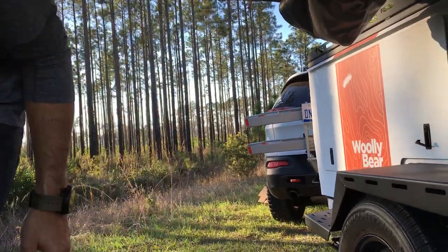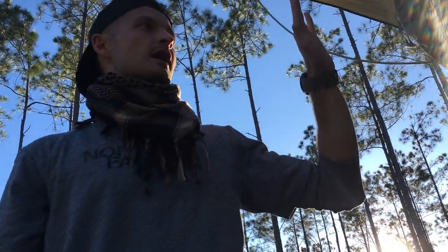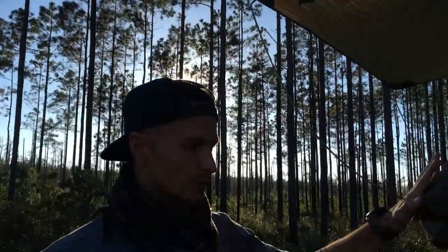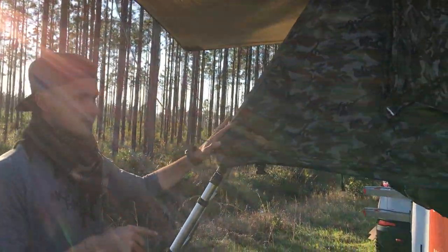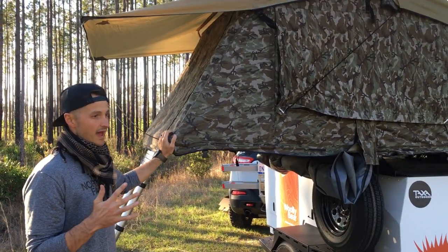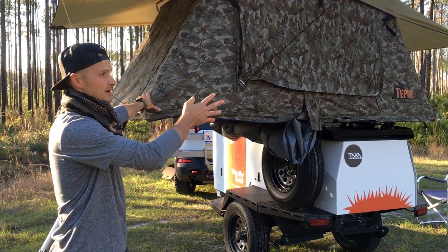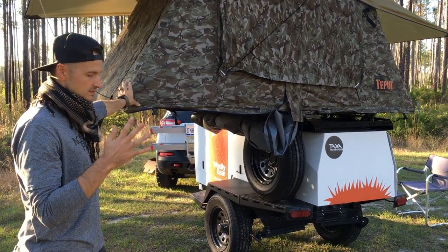What's different about ours is we put on the Kukanom tent from Tepui. When you buy this trailer from a dealership they put a Tepui tent on, but it's the smallest one they have. This one is 96 inches long by 54 or 56 inches wide.